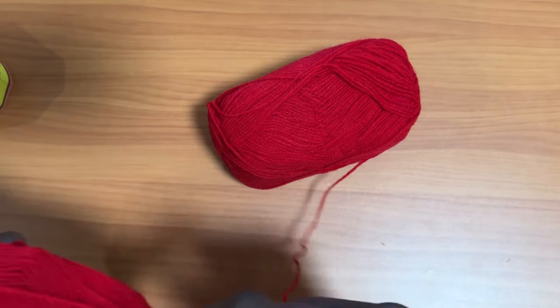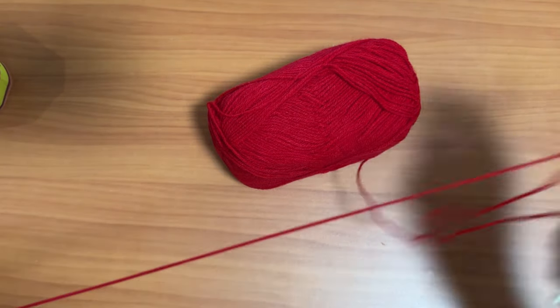The first thing you're going to do is grab your yarn. Since I am using a double strand, I'm going to get two balls of yarn to start with and get my loose ends.